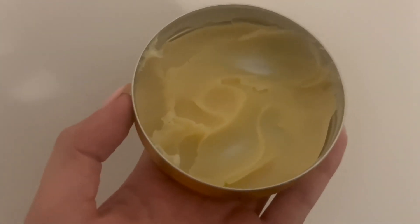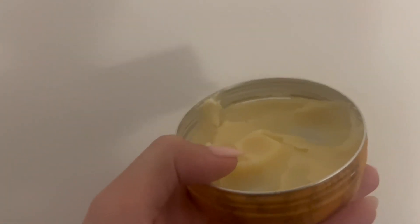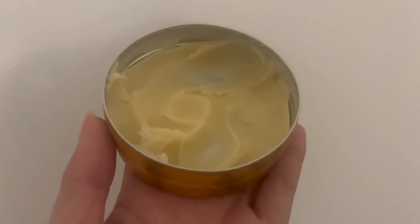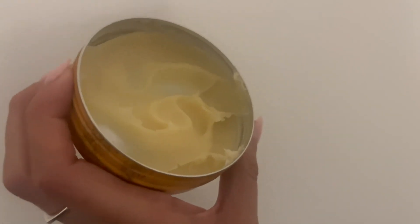Let me show you what it looks like on the inside. This is a yellow type of material — you can see it's still a very thick paste, and again you just put a small amount in your hair. I actually like the smell of this one better; it smells a little bit more like a traditional hairspray.